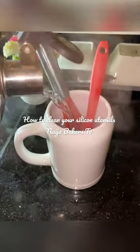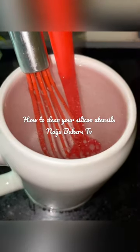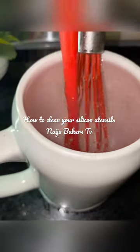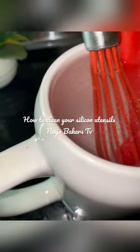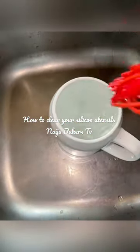This way you get rid of all food residue in your silicone kitchen utensils. As you can see, there's grease over the surface of the water. No matter how well you wash these without hot boiling water, you won't be getting truly clean silicone kitchen utensils for your next baking.